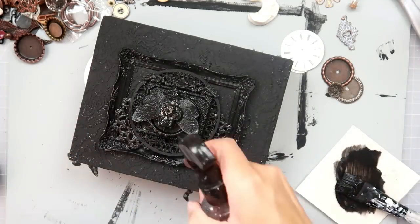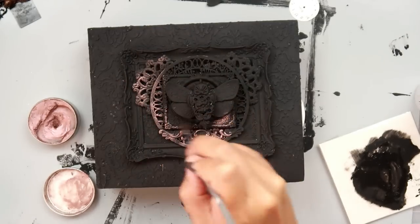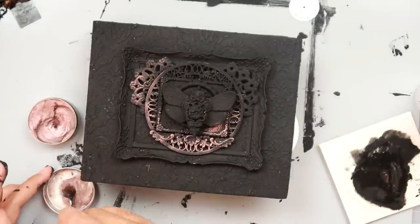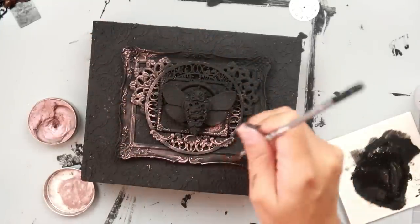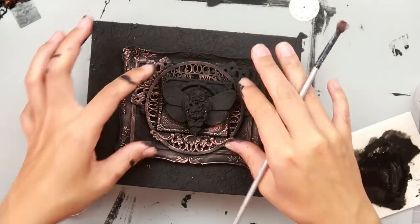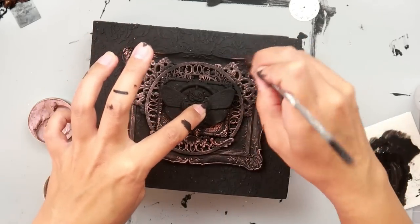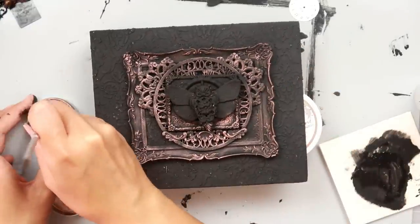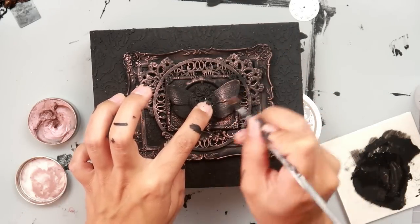After the gesso is completely dry, I am adding the Art Alchemy Wax. I am using the Rose Gold Metallic Wax and I am lightly brushing it on. It does seem like I'm heavy-handed, but I'm very lightly brushing it on — this stuff goes a long way and I just love how it's almost like magic. When you add it to your project it is just so pretty, especially with the black gesso. I dip my brush in the wax and then brush it off on the lid so I don't have a huge chunk of it on the brush.